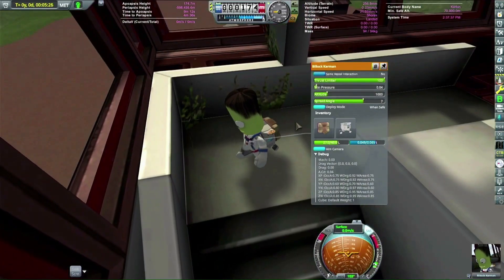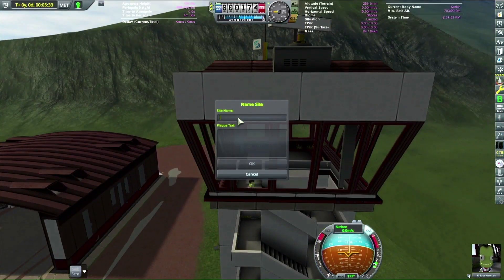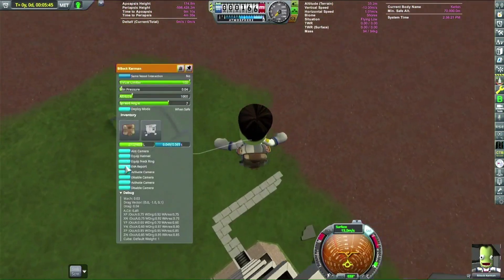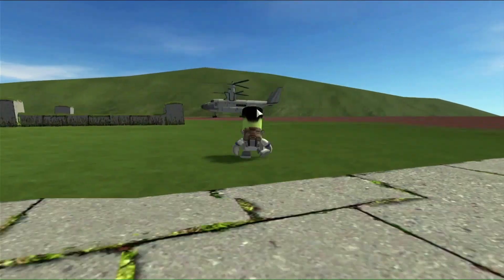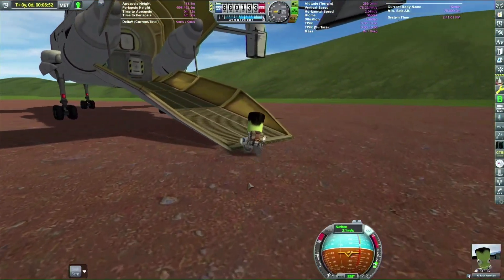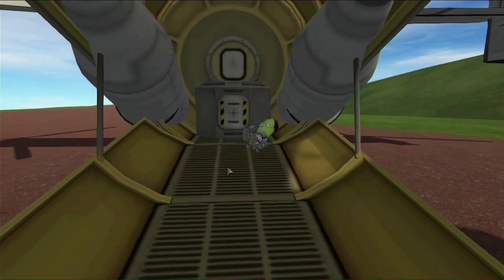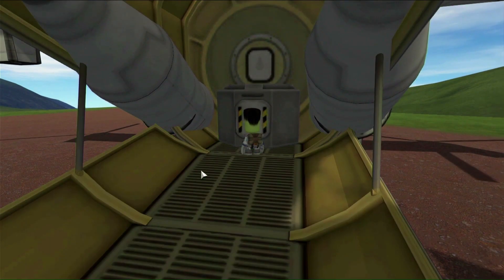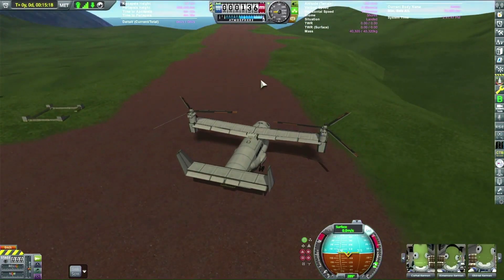All my named kerbals — Jeb, Bob, Bill, Valentina, and Tiger (the one with the black teeth) — are all out on missions at Duna and Minmus right now, so we just have nameless red-shirts. The kerbal jumps off the tower and his parachute wouldn't work a second time, so he just landed on his feet — apparently his knees, hips, and ankles are completely fine after dropping about 20 feet. The cargo ramp works really well; kerbals from the crew container can get out the back and parachute. Closing up the back, we're going to take off in helicopter mode.